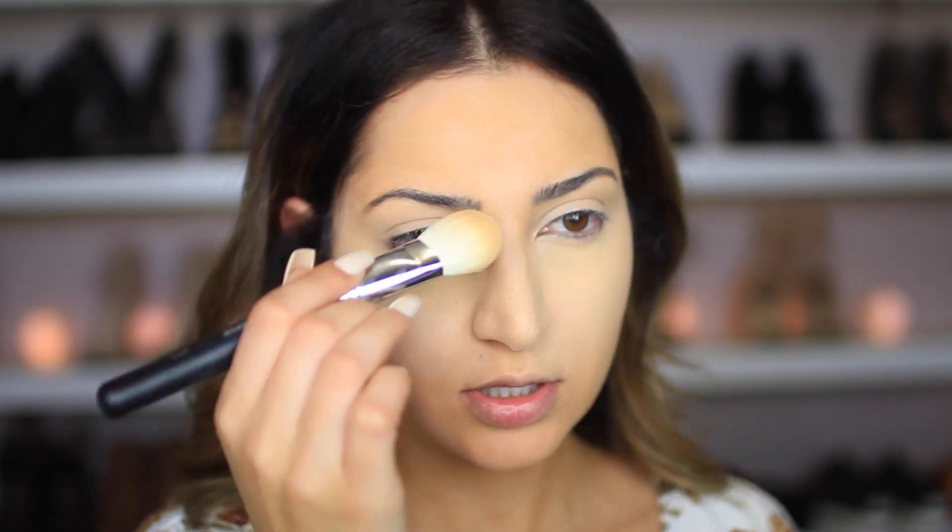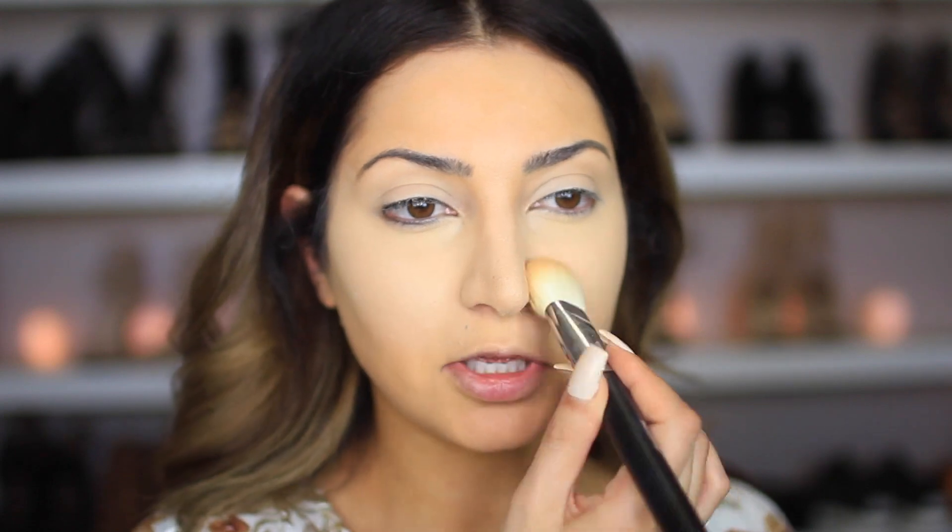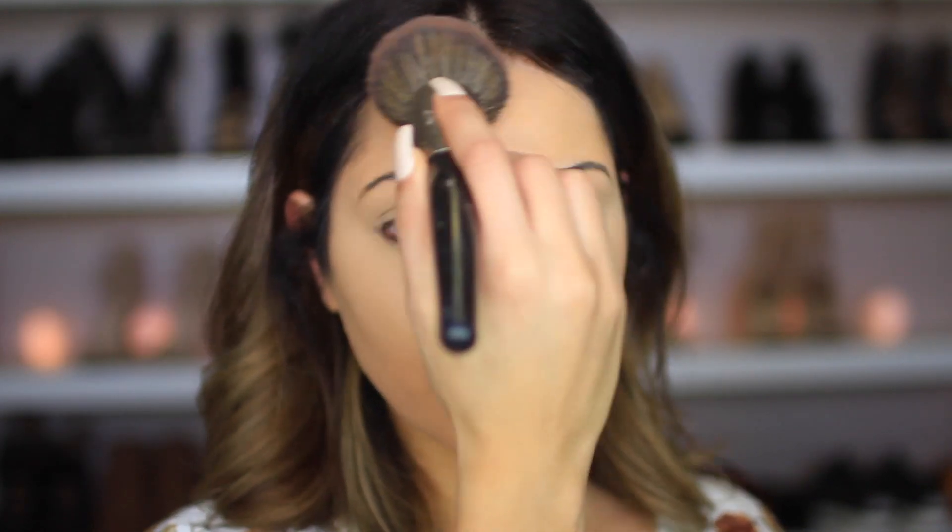To set the rest of my face, I'm going to use the Cover All Pressed Powder in the shade Medium. I'm going to apply this all over my face with my Morphe E1 brush and blend everything out. This powder is not bad either — also something new I'm trying. So far I'm liking everything; it's just the concealer that's a little too thick for me.